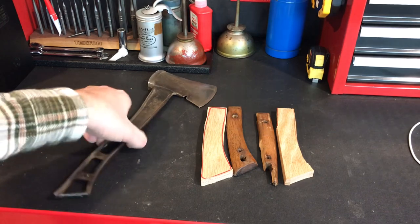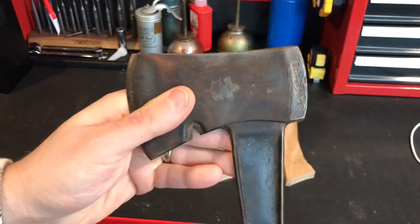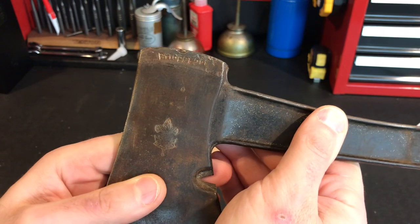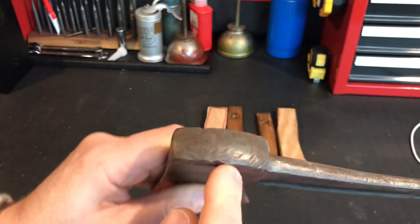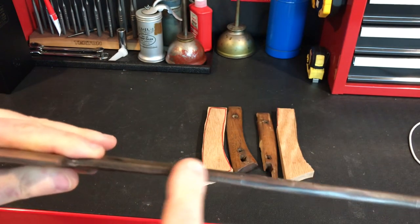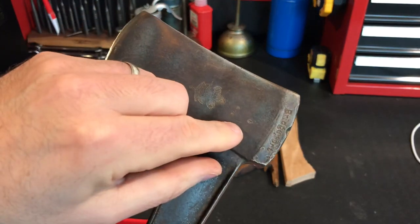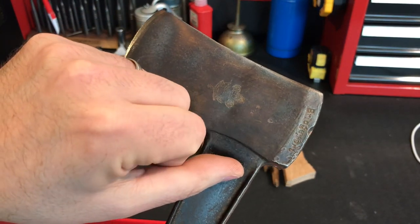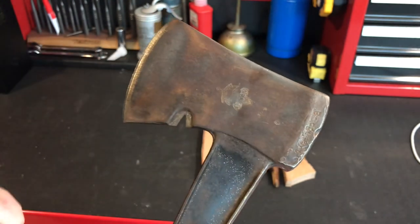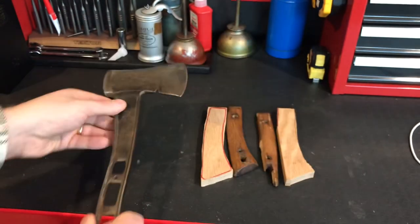Here's a quick update — very lightly done on the wire wheel, just enough to see where it says 'Be Prepared,' which is the Boy Scout motto. This thing is really beat up, so I'm going to use a flap disc to try to get it all really nice. There are some deep marks here — I'm going to see how deep I can go without taking out the logo, because that's the whole point of this.